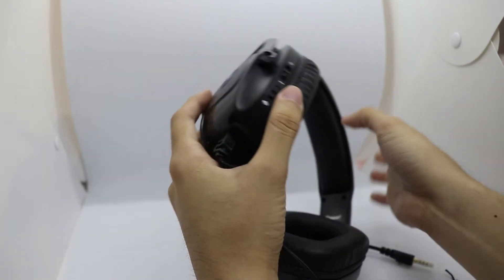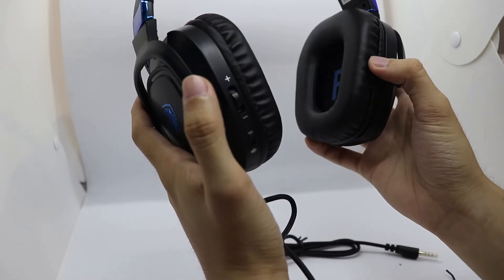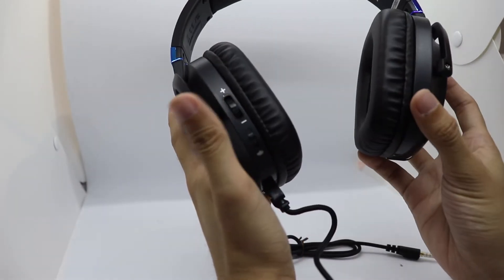Of course I forgot about the buttons over here. The controls that were stated earlier: here's the volume which I will be scrolling to maximum, and of course the mute for the microphone so you can mute yourself. Since we're done with the unboxing, we'll be now testing this beautiful headphone. I will be using it on my phone first. It really fascinates me - look, it's not just cool, it's also fashionable.